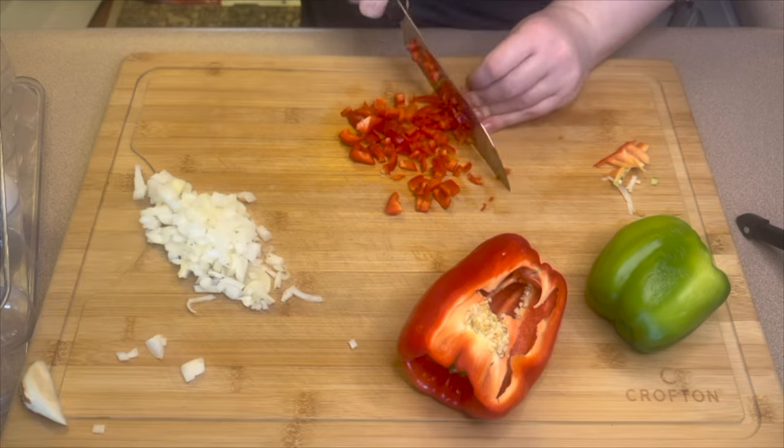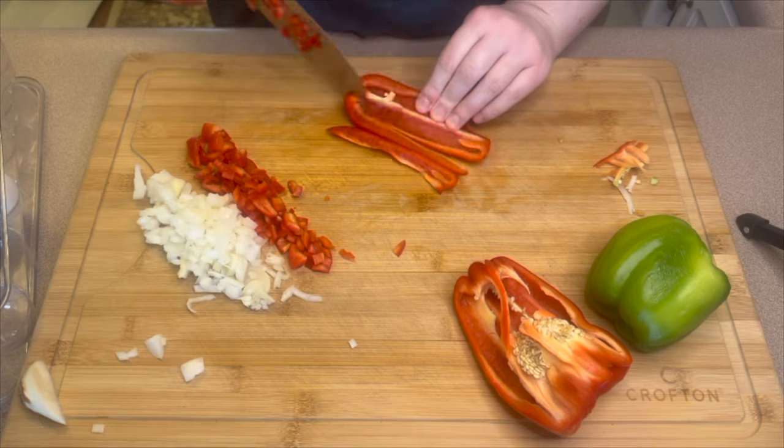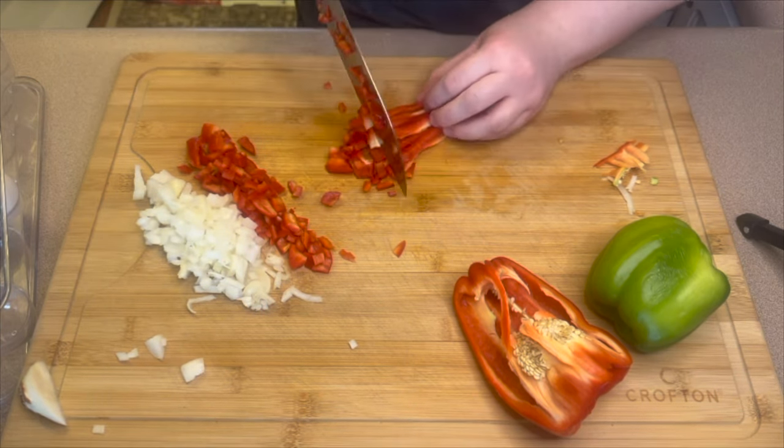Obviously you're not using the whole pepper, so what I like to do is chop the rest up and add them into a freezer bag so I can use them whenever I need peppers in a recipe.